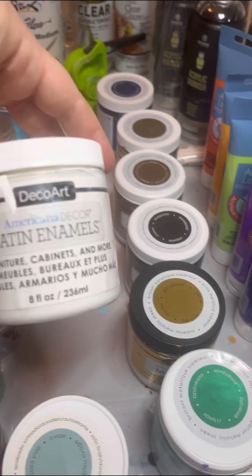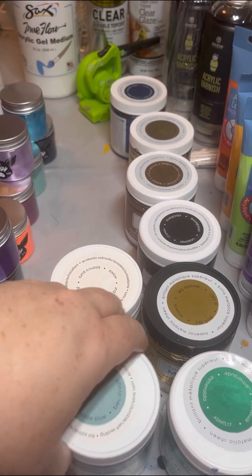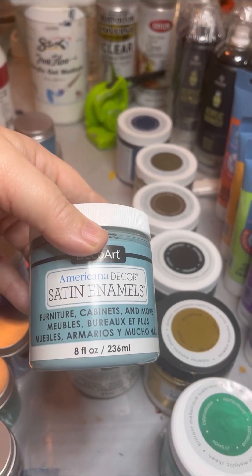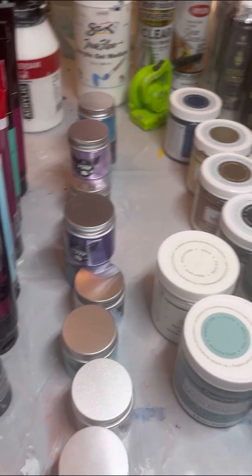I also have the satin enamels — white, of course. Looks great for cloud pours. I have another satin enamel in a different color. I haven't tried it yet; I have to figure out what I'm using that for.